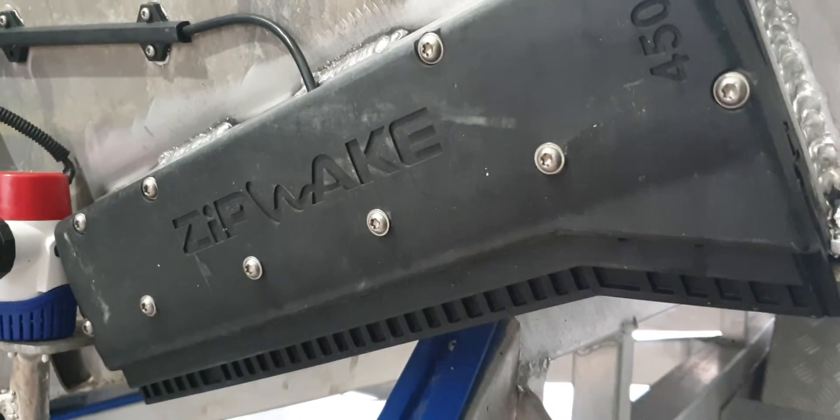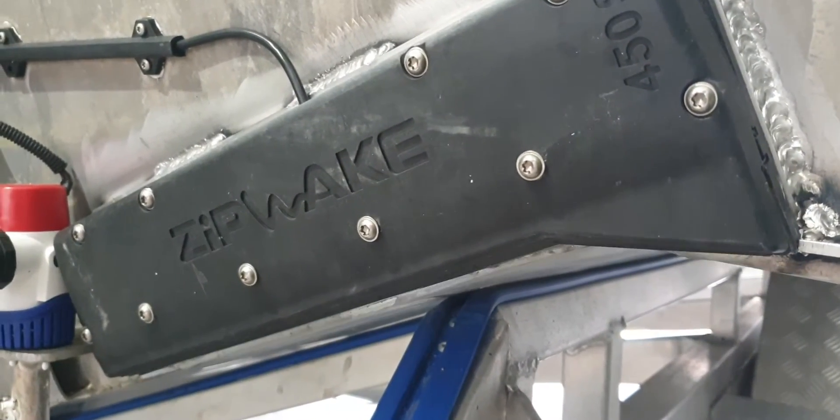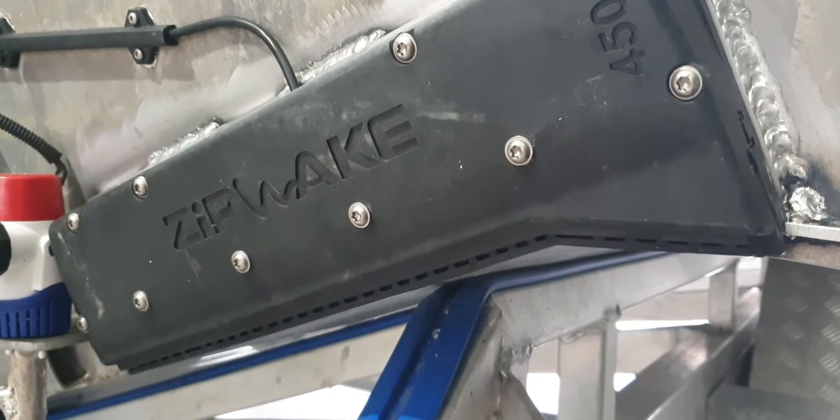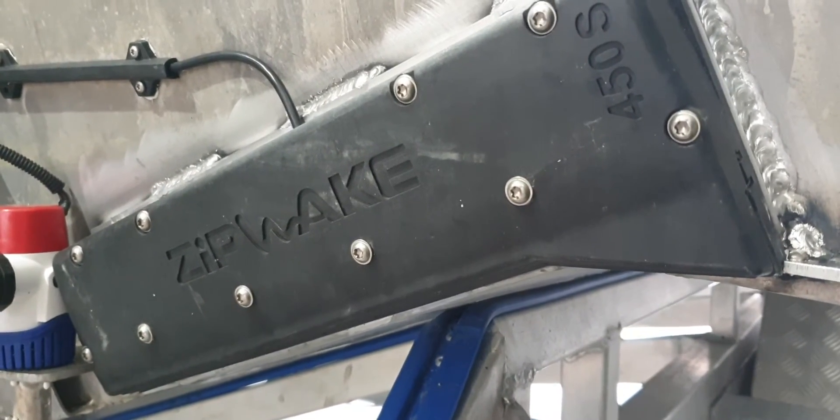You can see the interceptor is completing a set of cycles to actually do a load test on what effort it takes to drive the plates up and down.